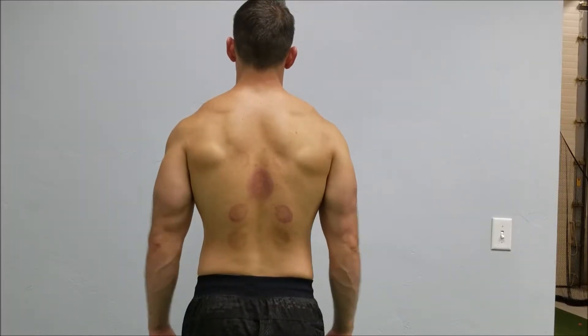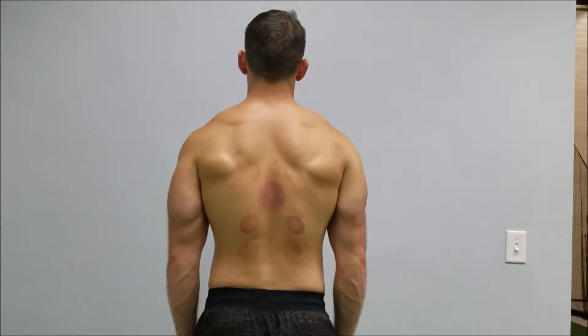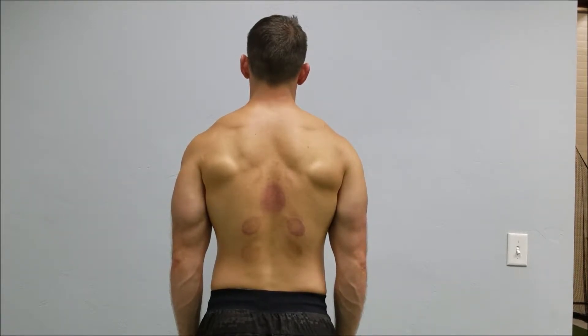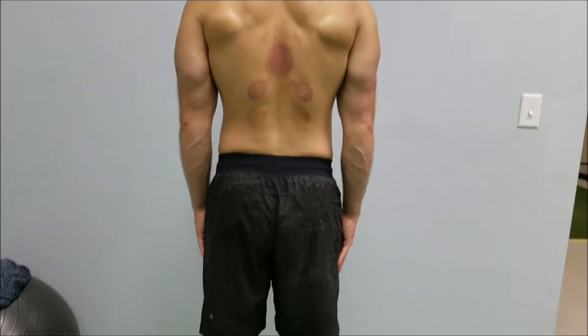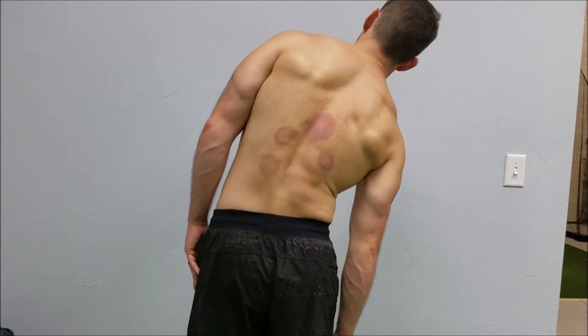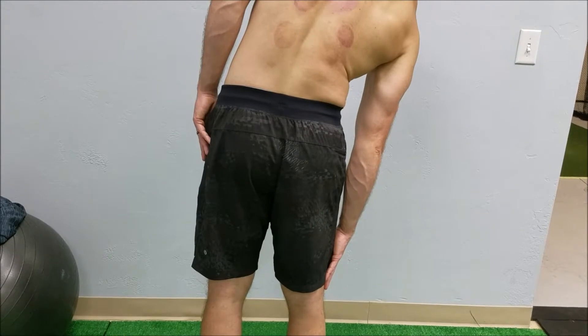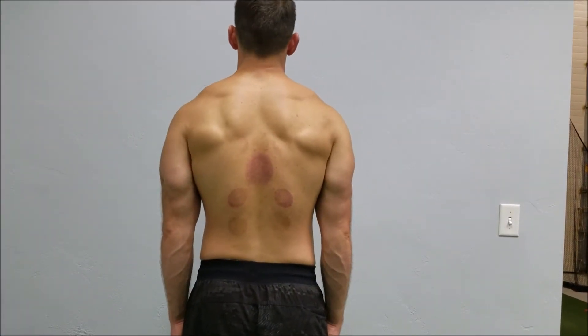For low back tightness, we're going to test side bending, especially if it's a one-sided back restriction. Keep your shoulders square, everything facing straight forward, and take your right hand and slide it down the outside of your leg, trying to reach below the knee joint. What you're looking for is how far you can go — you can gauge this on the side of the leg when self-assessing, but be careful not to cheat forward or back with the body.